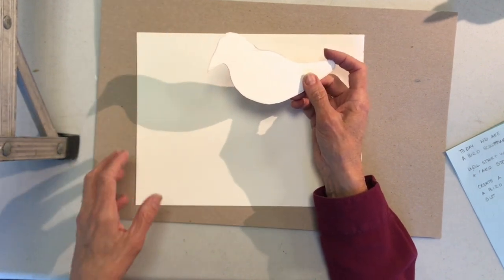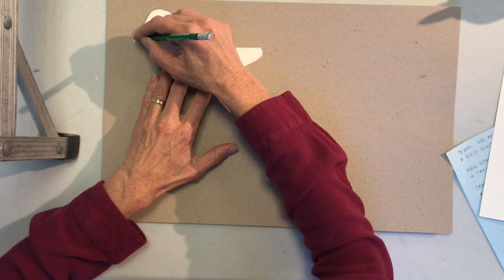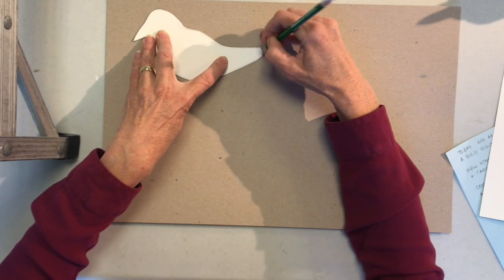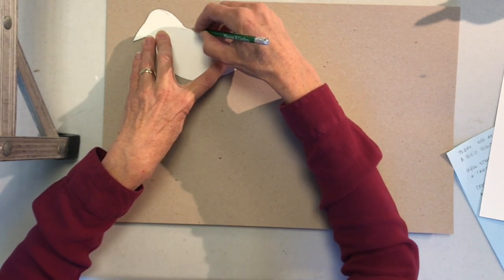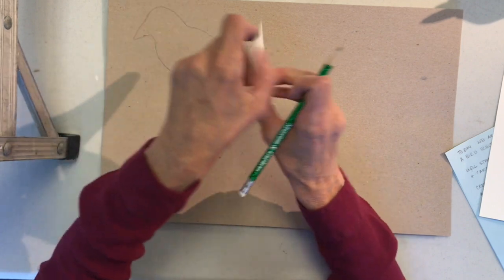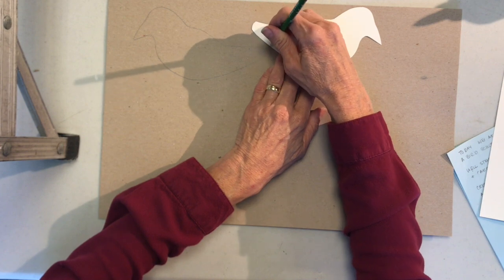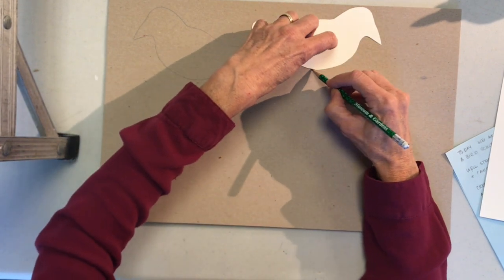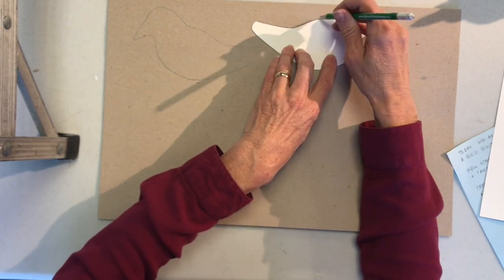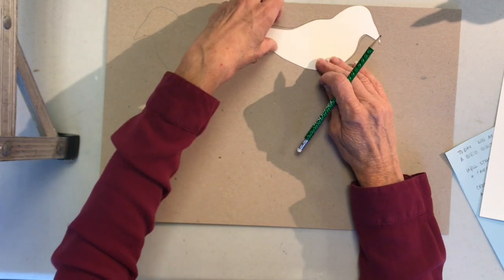I'm going to lay it down on the darker cardboard so you can see it. Just lay it down and draw around it very carefully. You want to draw two of these, but you don't want to draw them facing the same way. Flip it over and draw it going in the other direction, because when we paste the two pieces together the decorations on the outside want to be facing out. If they're on the same side, one will be facing in. So turn them in the opposite direction and draw two of these shapes.